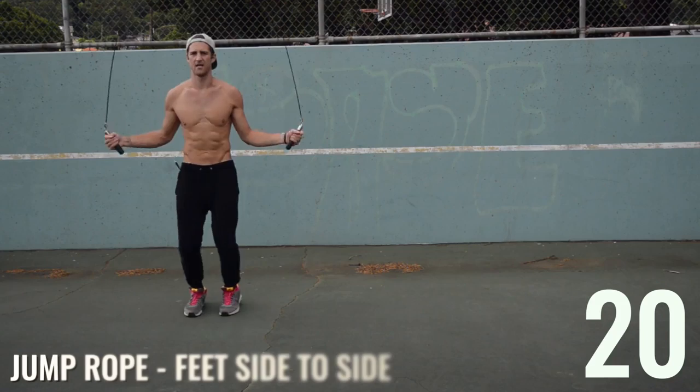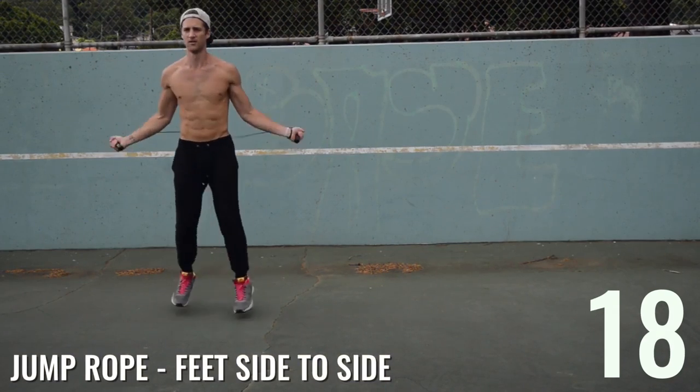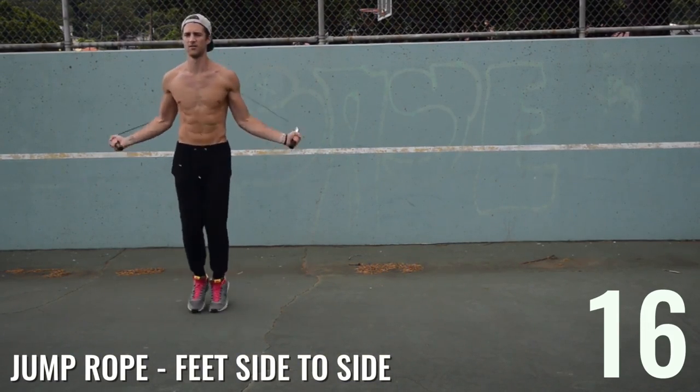Rest for 10 seconds. We have six more sets: we're going 20 seconds on, 10 seconds off — that's one circuit — and we want you to complete this for a total of three times today.